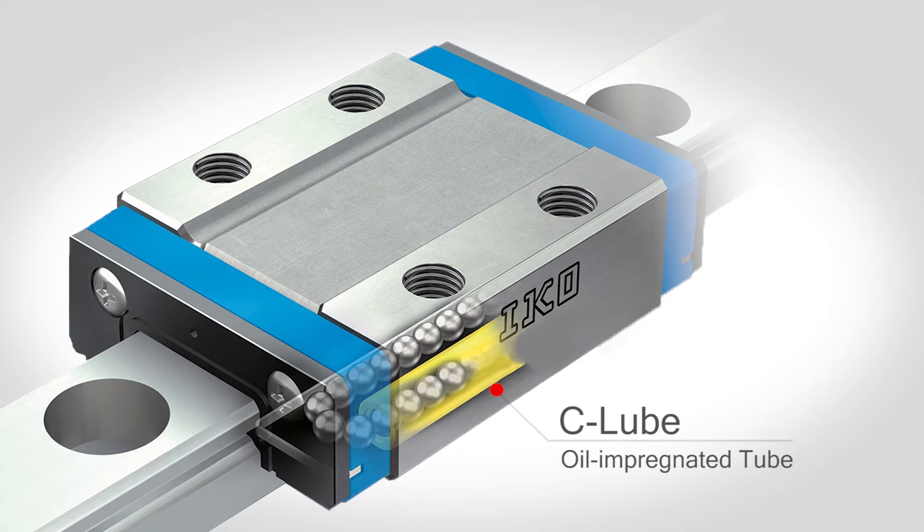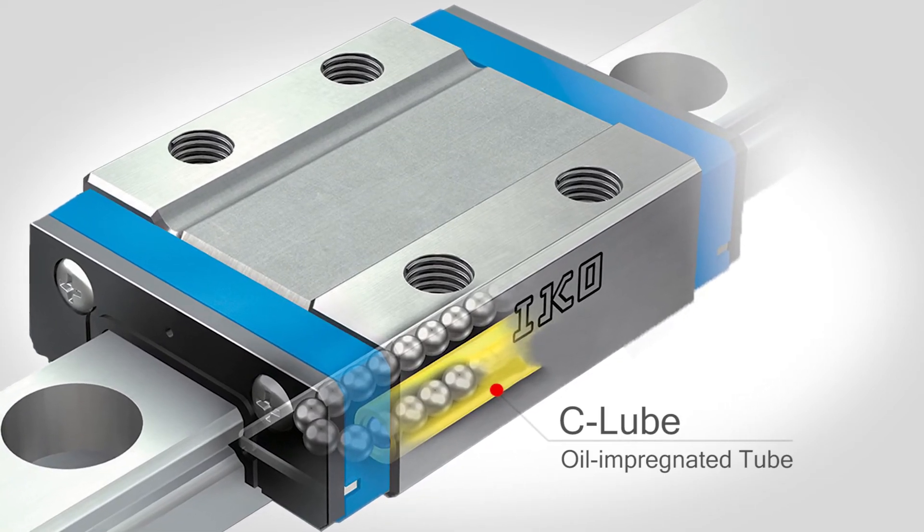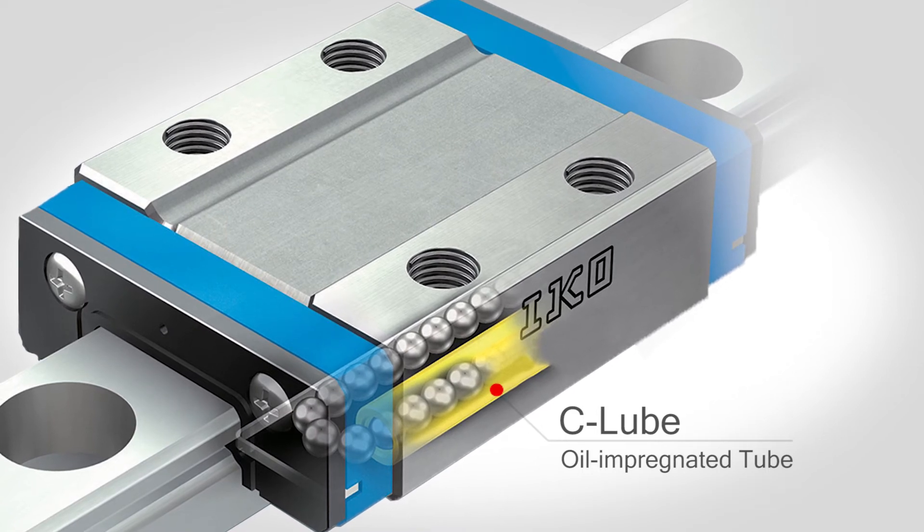IKO offers some design features that most other companies do not offer. We offer what we call C-Lube, meaning capillary lube. It's a long-term maintenance-free add-on to the bearing. C-Lube works by taking a porous resin tube and soaking it in the base oil of what the grease is made from.